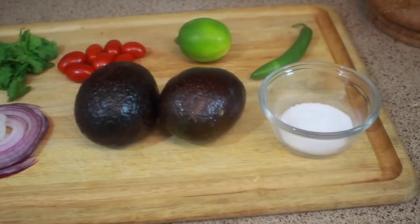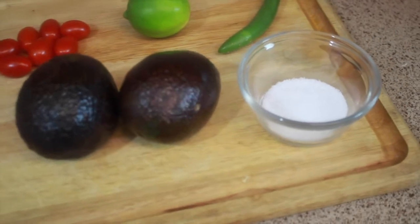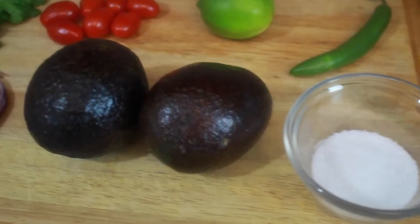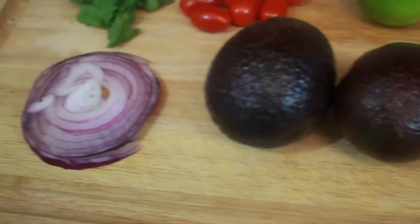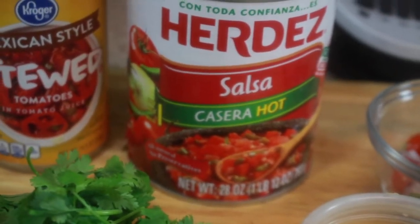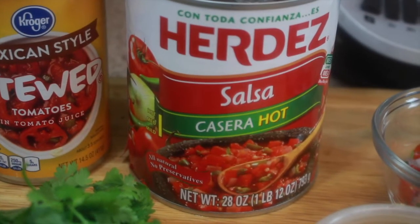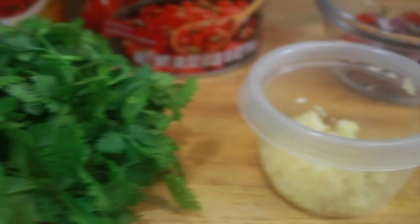Hey you guys, it's me Tisha B. I'm back with another video and as you can tell by the title and the picture on the screen, I'm making guacamole and salsa — two of the probably simplest dishes you'll ever make aside from pouring some water. Guacamole and chips and salsa are pretty much appropriate for any occasion. You can take it to a potluck, you can take it to a party, you can snack on it throughout the day. So come on, who doesn't like guacamole and salsa? Let's just go ahead and make some.